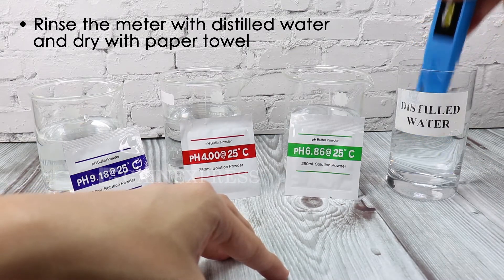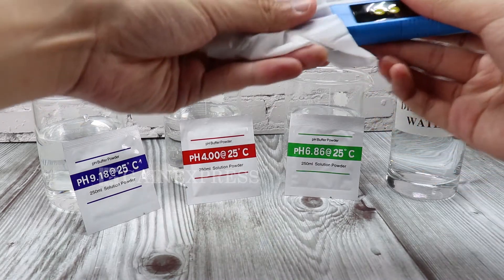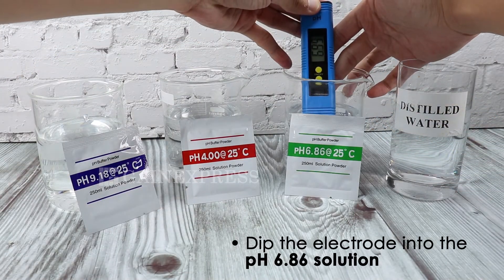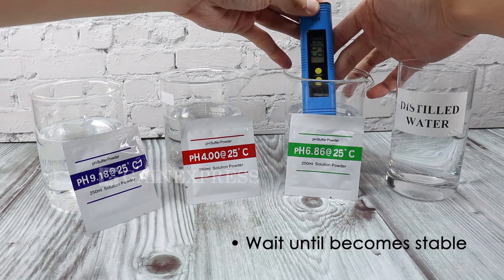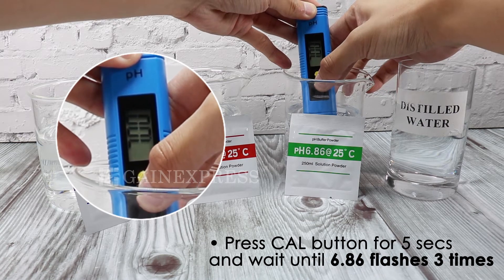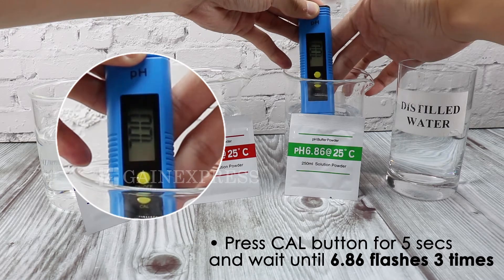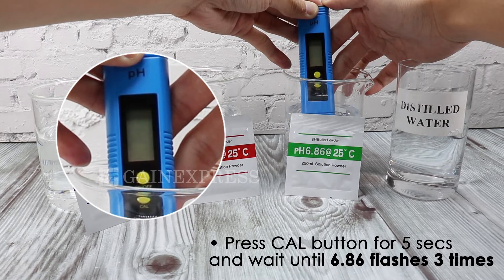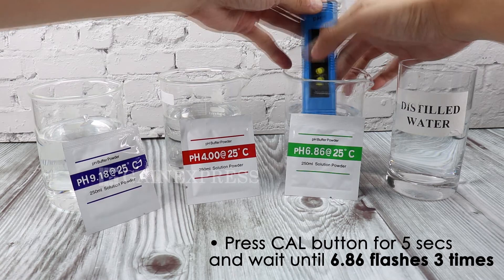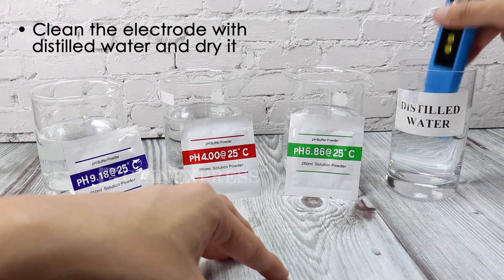Rinse the meter with distilled water and dry with a paper towel. Dip the rinsed electrode into the pH 6.86 solution. Press the CAL button for 5 seconds and wait until 6.86 flashes three times. Then clean the electrode with distilled water and dry it.